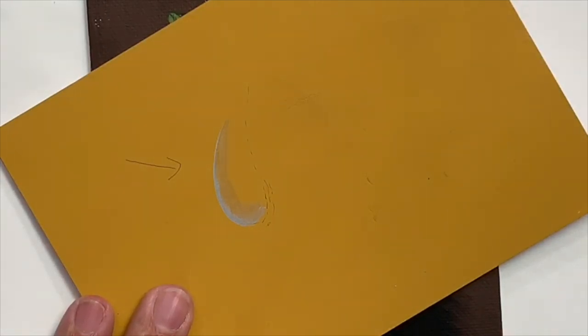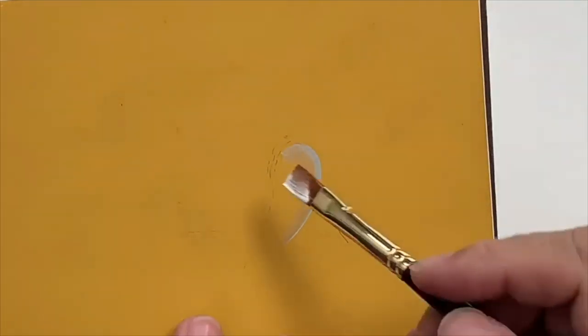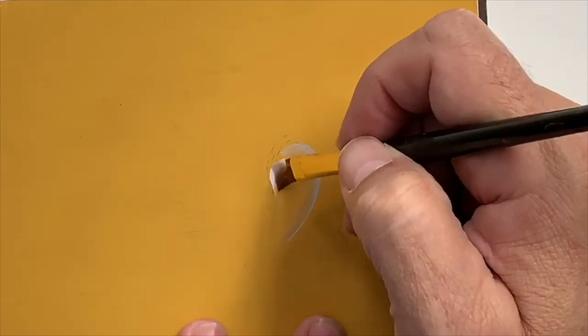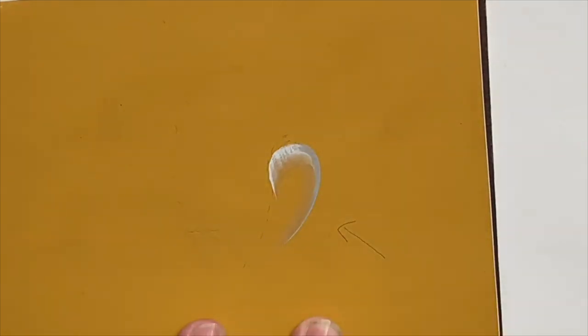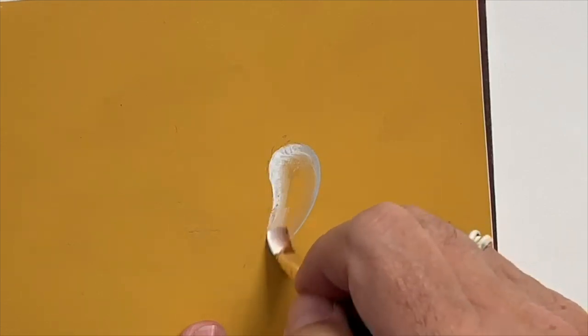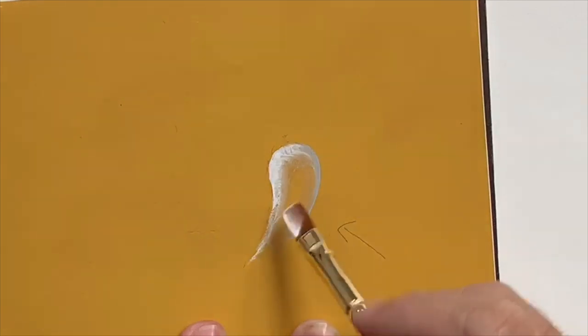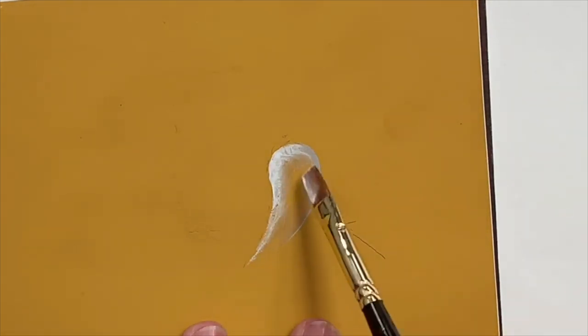I'll rinse my brush out, blot the excess moisture out on a blue shop towel, and side load my flat brush with FolkArt Titanium White. I'm going to turn the water drop so that it's convenient for me to paint. Then I'm going to pat the color on where it's going to be the brightest and just let it trail off at the bottom. I want to make sure that I do not pinch off the top of the water drop — there should be a gap between the dark side and the light side so you can see some local color in the center.